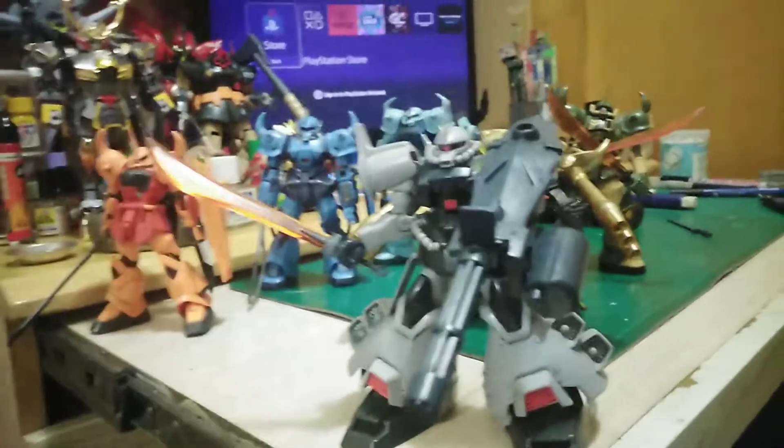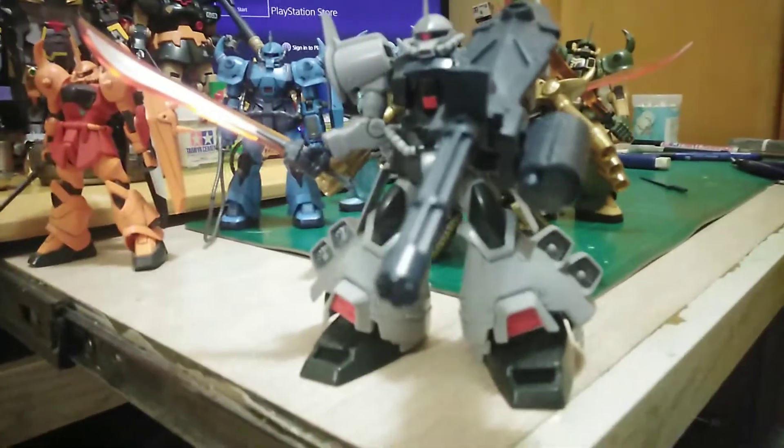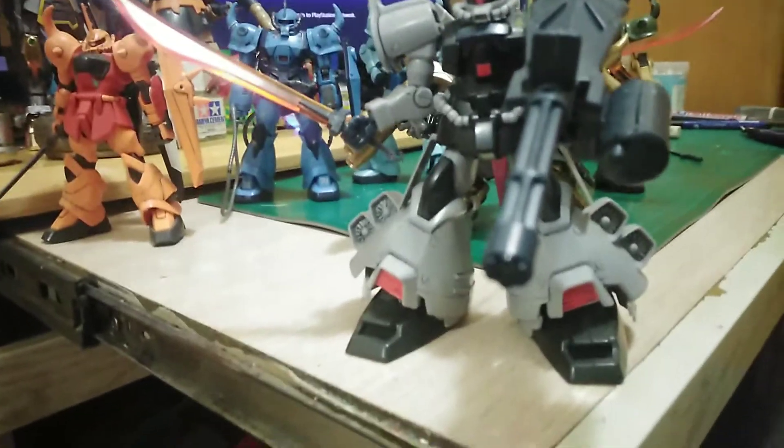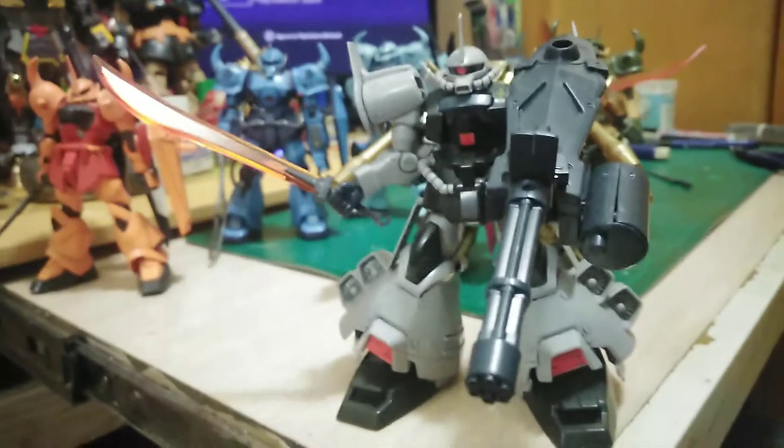From something newer to something older — this is the old, not the P-Bandai version of the Gouf Flight Type. This is just the one we got from 1999, and it really shows. I couldn't wait for the P-Bandai to come, so I just got this one. I gave it the Revive Sword.